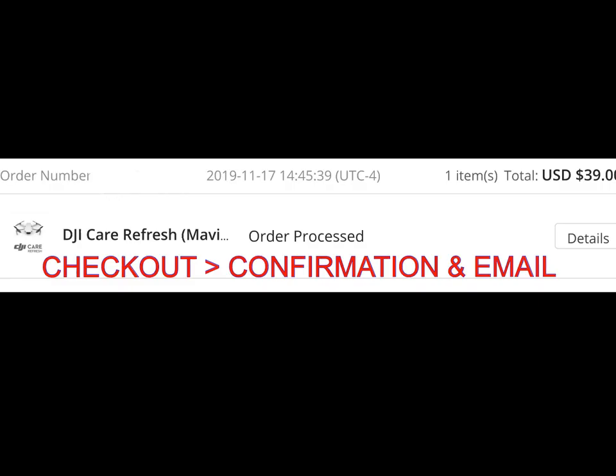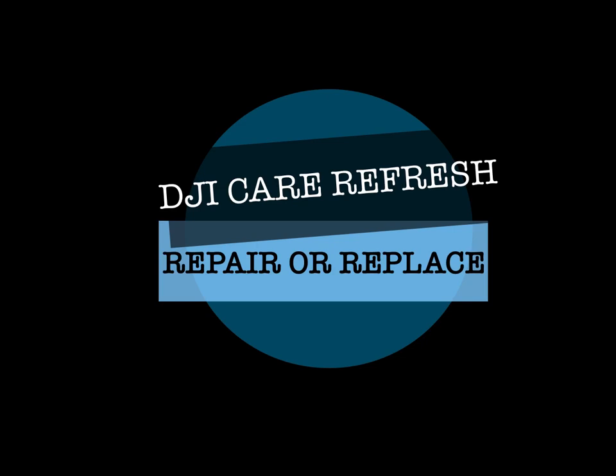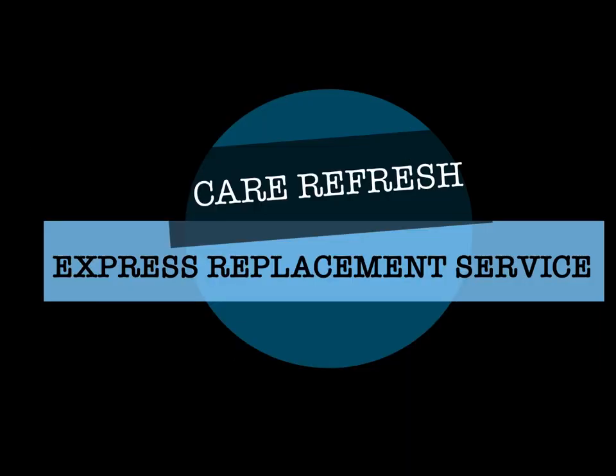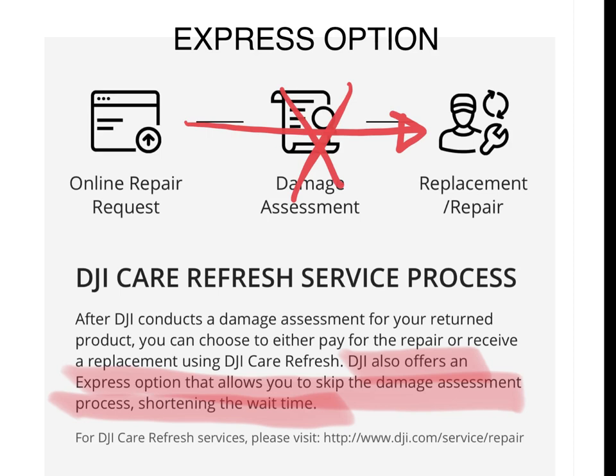Let's take a look at DJI Care Refresh repair versus replacement. When you have this extended warranty, you have two choices: Refresh Express, which essentially replaces your drone with another unit — could be new or refurbished — or damage assessment and repair, which typically takes longer. The express replacement service gets a drone out to you quicker, and it'll be either brand new or refurbished.